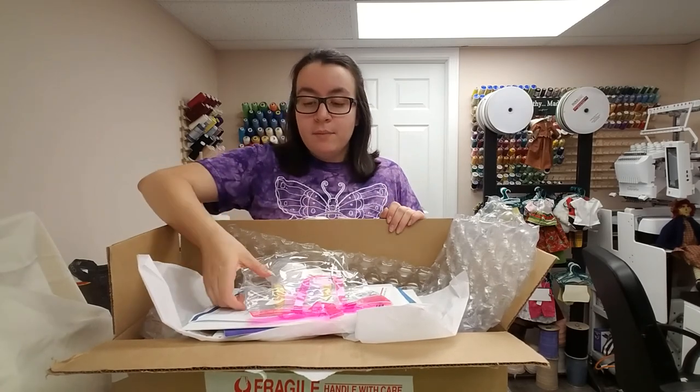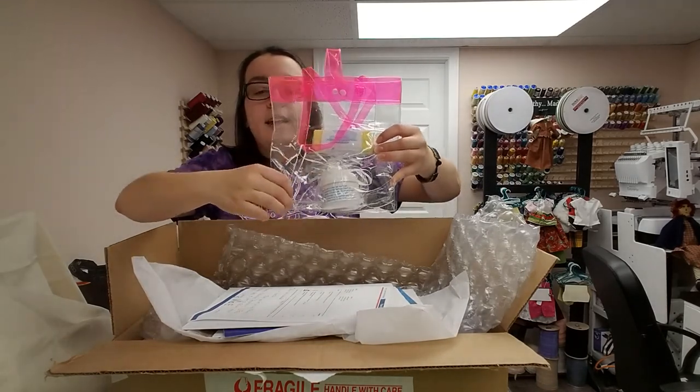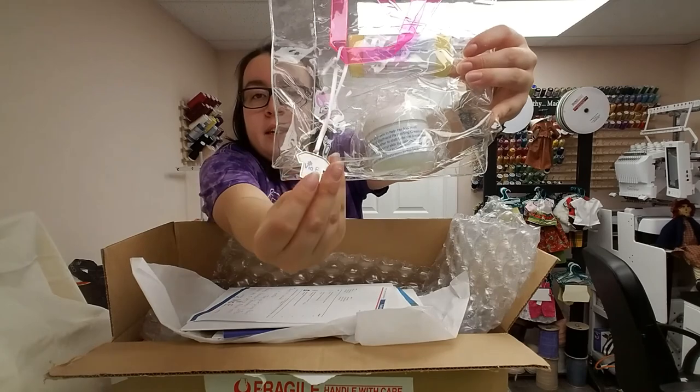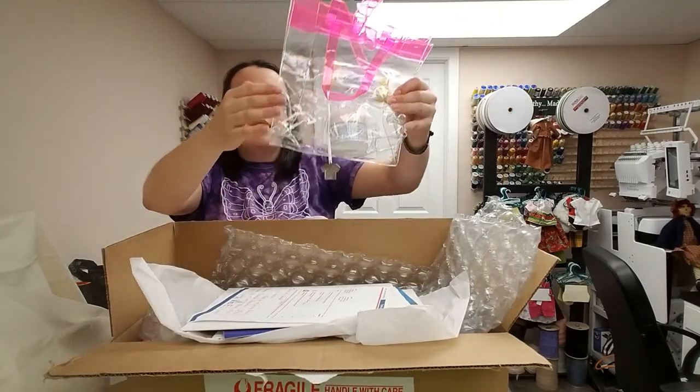So first I'm going to start with some little doll care items. How cute is this clear bag? It comes with a little VIA E charm and a little t-shirt. I think it's adorable.